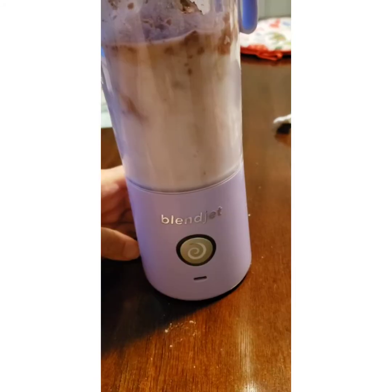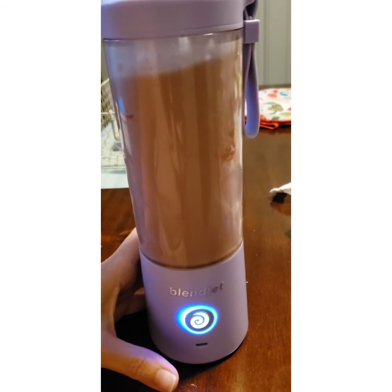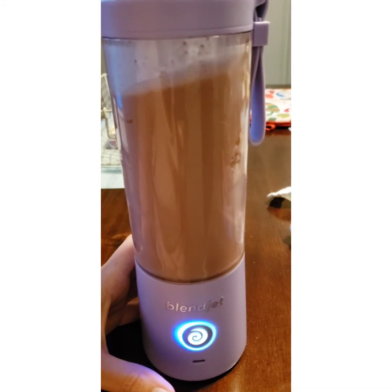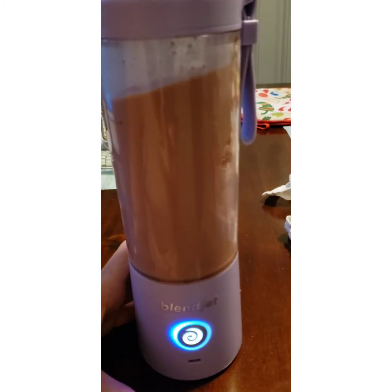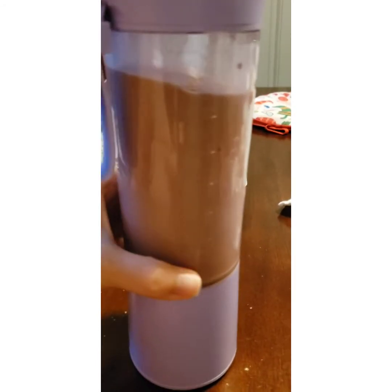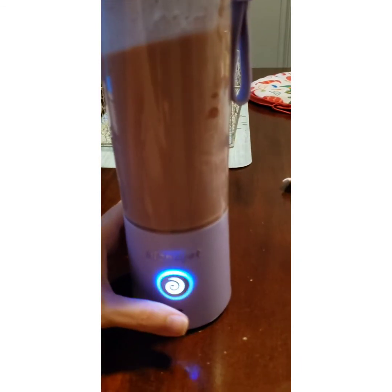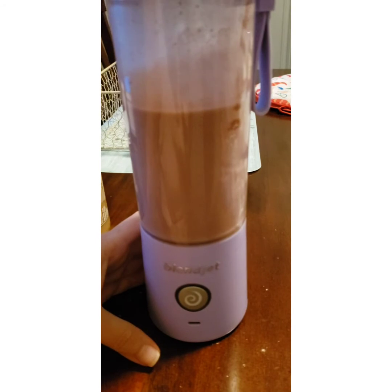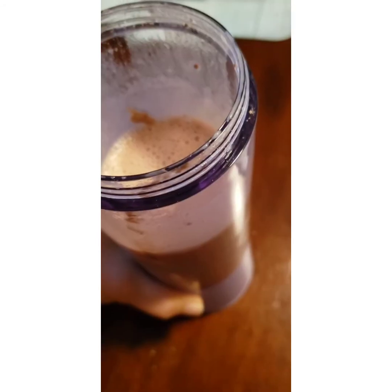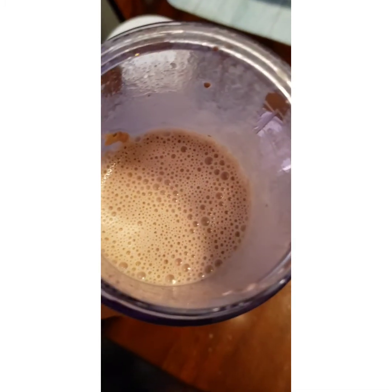Okay, here we go. This is actually pretty quiet. It's done — let's see what it looks like on the inside. I'm going to tell you it smells delicious, so I really can't wait to drink this smoothie.